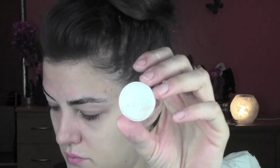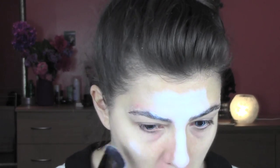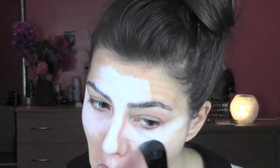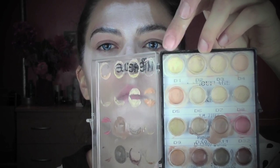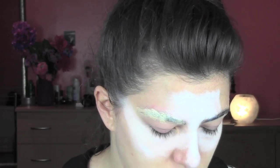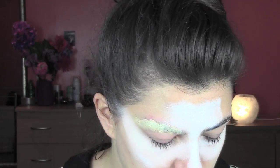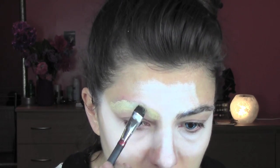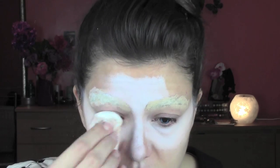I'm gonna take a white color from my Supra palette - you can use any cream white color. I'm gonna apply it on the places we're gonna highlight: the middle of the forehead, middle of the nose, top of the cheeks, and middle of the chin. From my Kryolan concealer palette I'm taking a color to cover my brows, patting it on and setting with translucent powder. I'm using MAC Prep and Prime but you can use any translucent powder.